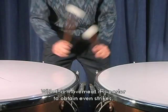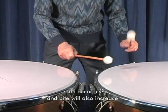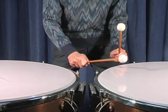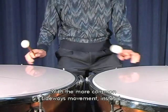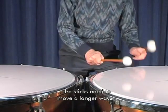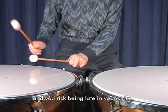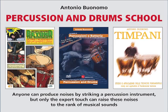Con l'allontanamento è più facile ottenere l'uguaglianza dei colpi e si guadagna imprecisione ed incisività. Con il più diffuso spostamento laterale, invece, si allunga notevolmente il percorso delle bacchette e si rischia di arrivare in ritardo.